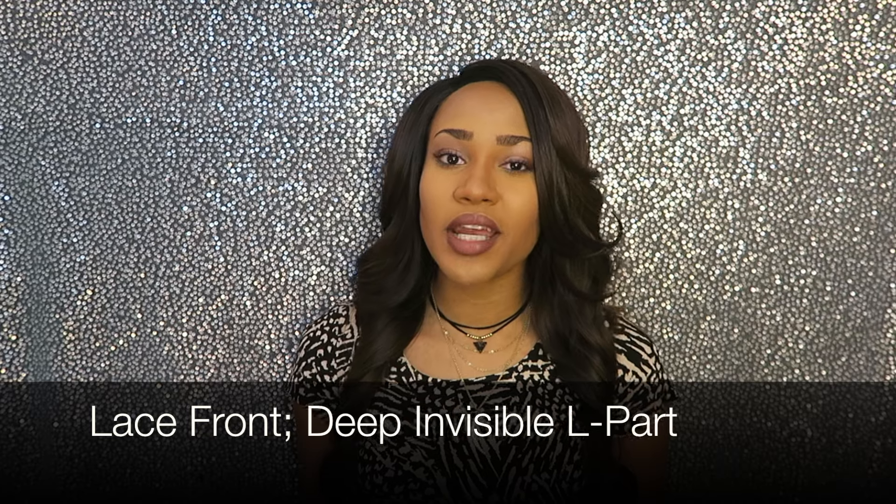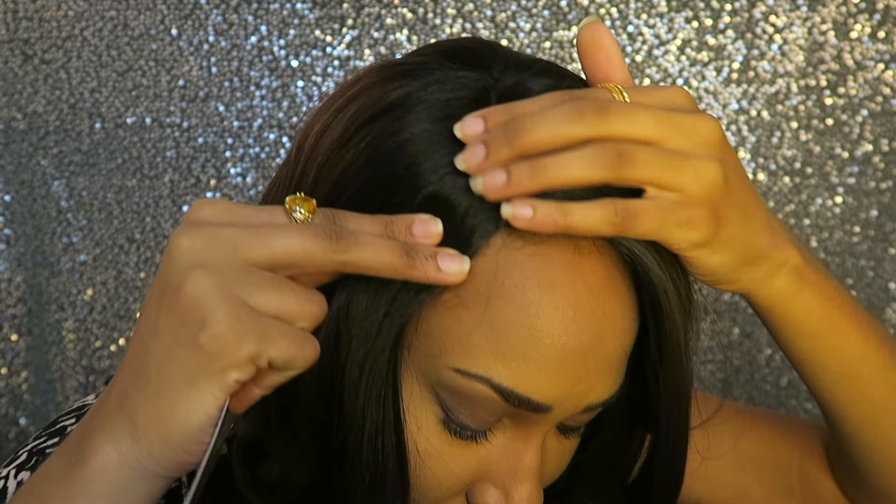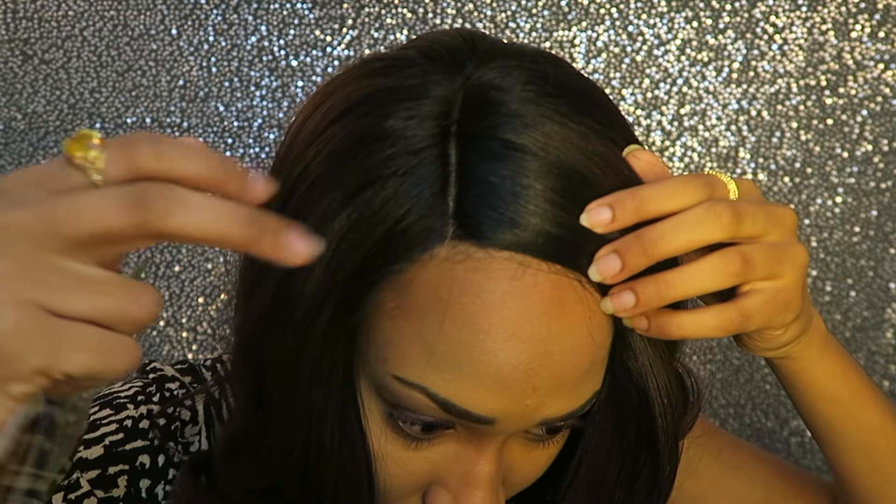This is a lace front but it is a deep invisible L-part. So this front edge right here is lace front and you cut the lace off. It only has one part on the side and it's an L-part, which is a decent part. If you're going to have an invisible part, you don't want it to be too wide or too skinny — it looks like it's naturally parted, which I love.